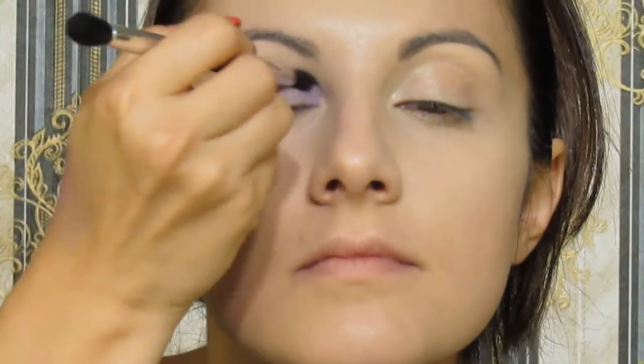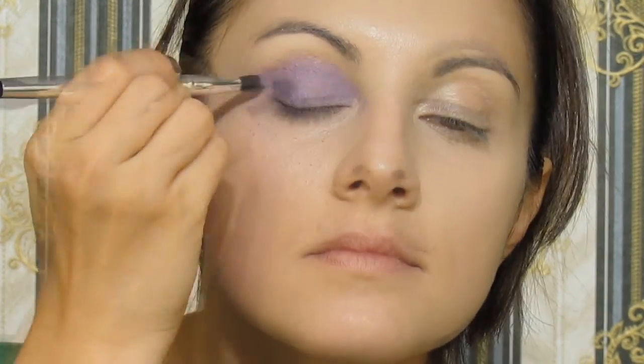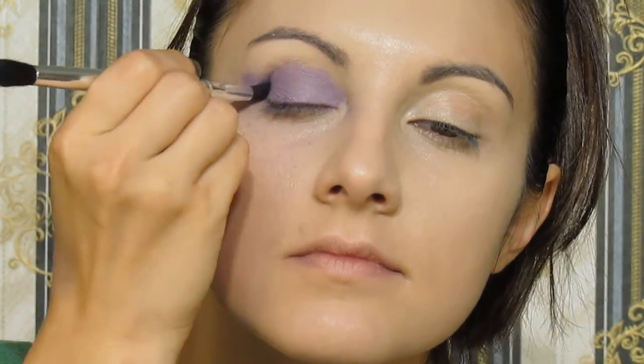Then I'm going to use this deep purple eyeshadow. I decided to start with the eyes so you can see really what you can do with the rest of the face, and I'm packing it all over my lid.